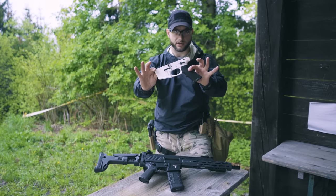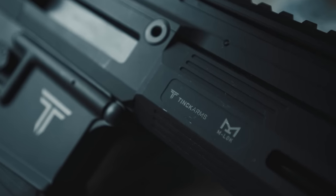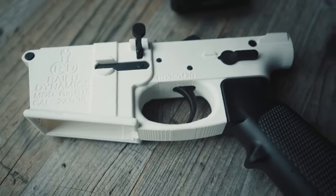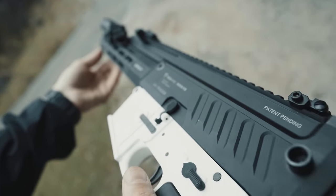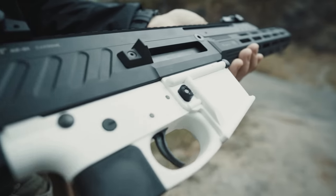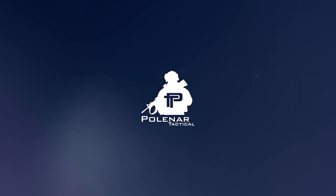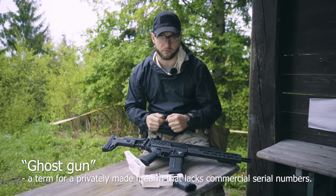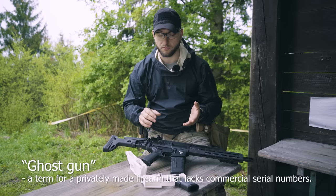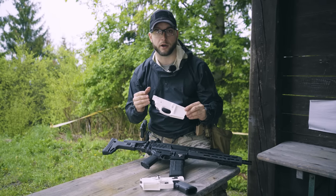Today we're making a ghost gun! Let's start at the beginning. What is a ghost gun? That's a special term mostly used in the US because of their legislation, where the only serialized and regulated part is a lower receiver.